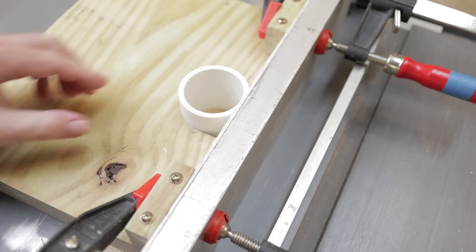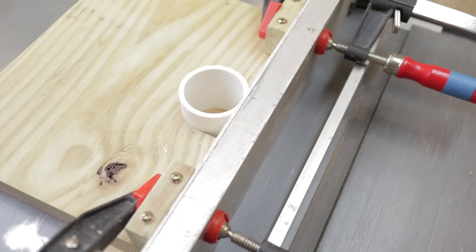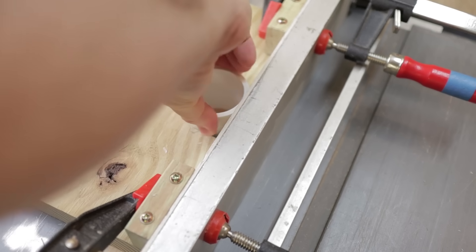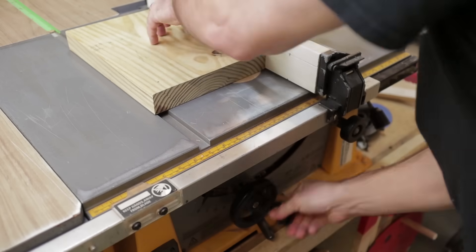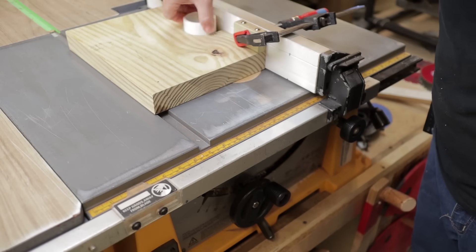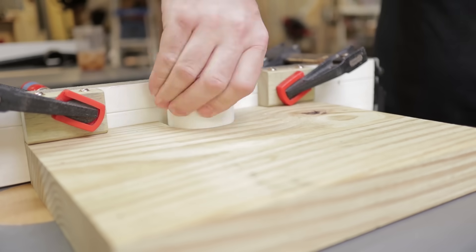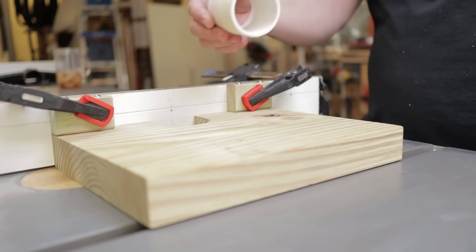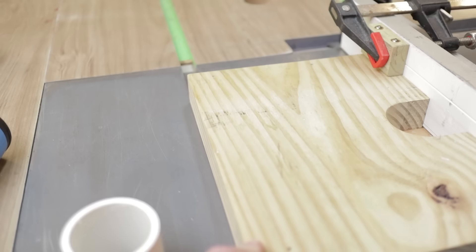It's going to be a tight fit and that's what you want. It's going to spin in there and each time you want to raise the blade one revolution. You also want to make sure that you're applying pressure to the pipe each time that you raise the blade. If it's a little too tight, run the blade back down, pull the fence over just a little bit, and give that a go.